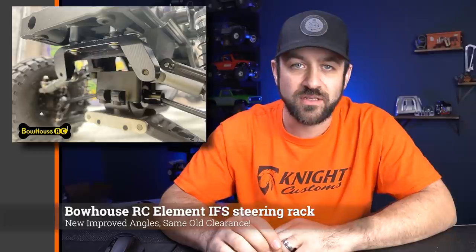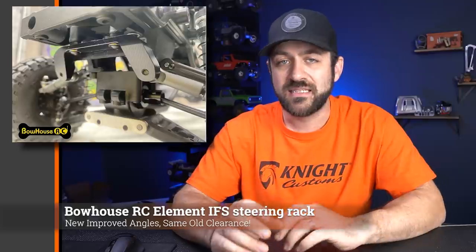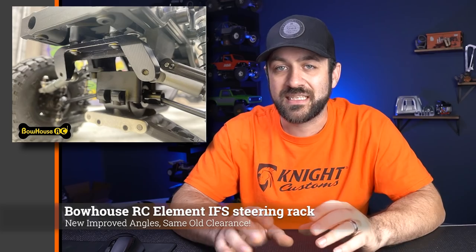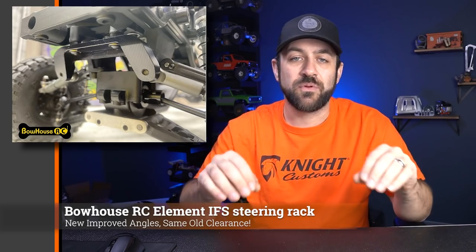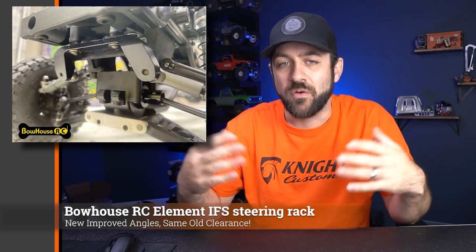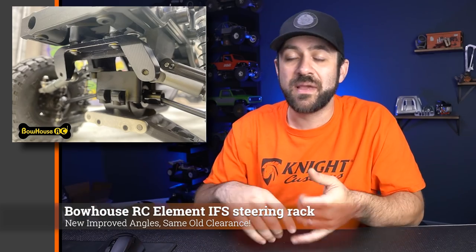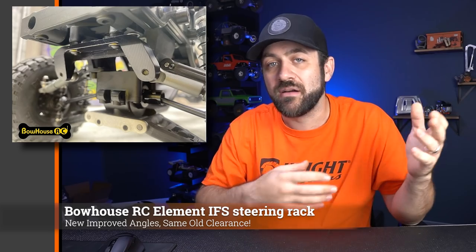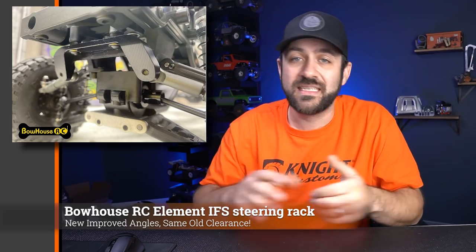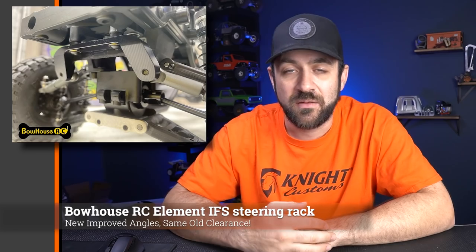First, let's talk about a new product from Bauhaus RC. This is a CNC aluminum steering rack for the Element IFS kit. It's made to improve or correct the steering geometry on that Element IFS kit to make everything line up and run more parallel with the different linkages, hopefully correcting any bump steering from that system out of the box. This is CNC aluminum — not 3D printed, which Bauhaus is normally known for — and it looks like it's available now. I'll link to it in the description below.